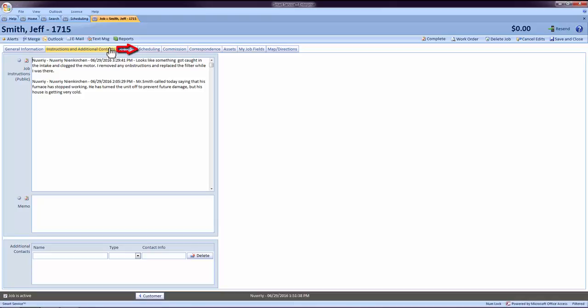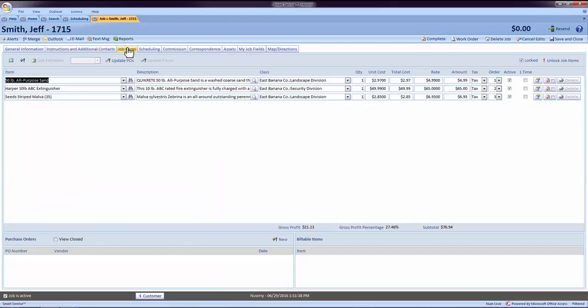The next tab to review is the Job Items tab. The entries in this tab will soon become the line items on the QuickBooks invoice. Double-check the items, quantities, and amounts added by the field employee.